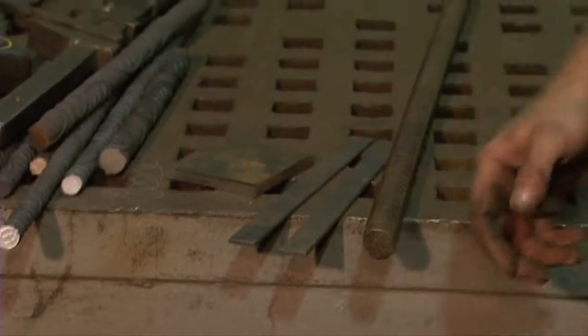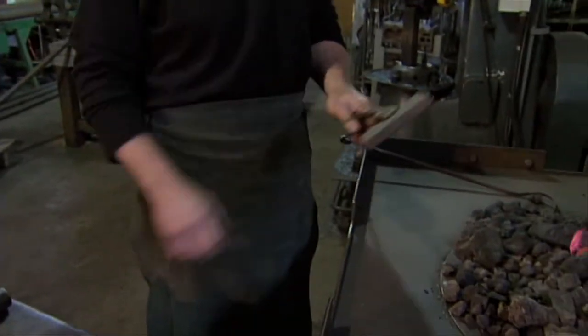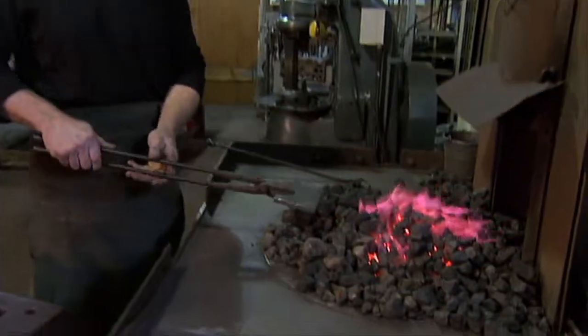I'm going to take these materials and make this sculptural flower. One of the starting components is going to be this steel square, and we're going to heat that up inside the forge here.